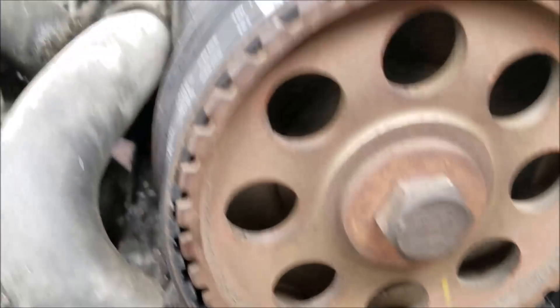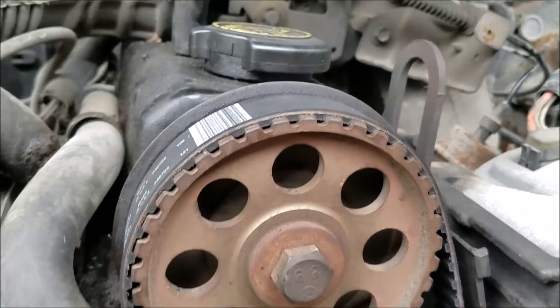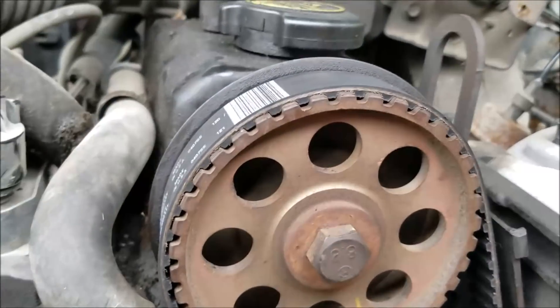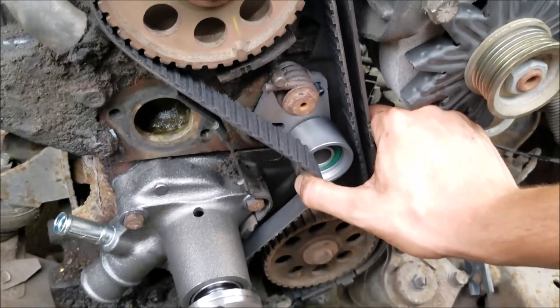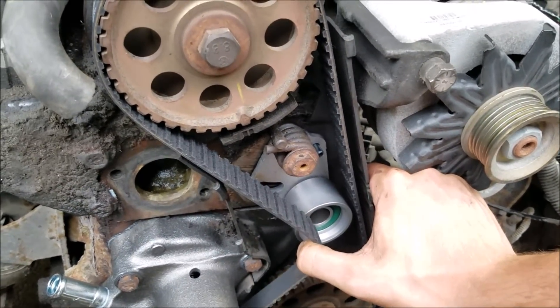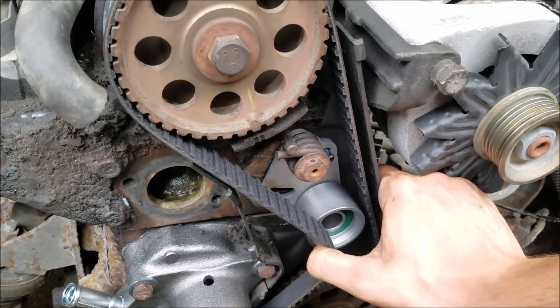You want to pay attention that your marks are all lined up and your belt has slid into all your teeth. If you have teeth sitting on top before you go to do the tensioner bit, you're going to slide it into being a tooth off and that's really not what you want. So we got everything lined up and all we have to do is use our tensioner tool and put the tensioner back on the proper side of the belt.